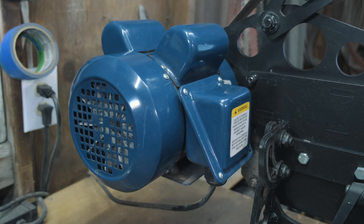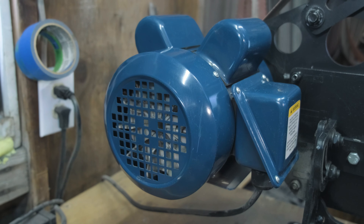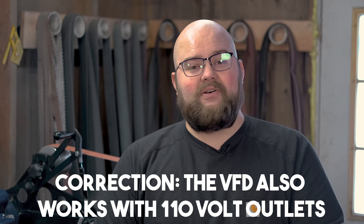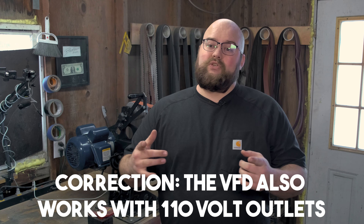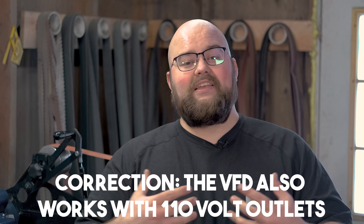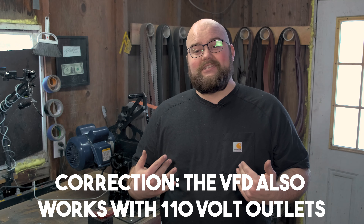Now that I've got you hooked on the Broadbeck, let's talk about your first major decision. If you go over to their website, you've got a couple different options. The first option, which I went with, is the 1.5 horsepower fixed speed belt grinder. I went with the 1.5 horsepower fixed speed motor because in my shop I only have 110 volt outlets. This is a regular house outlet.